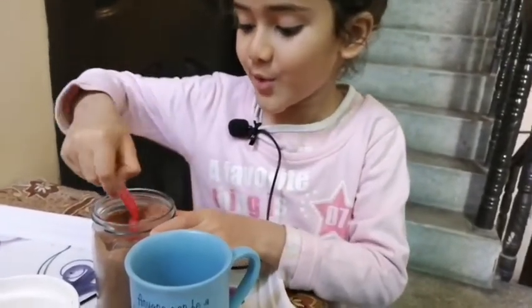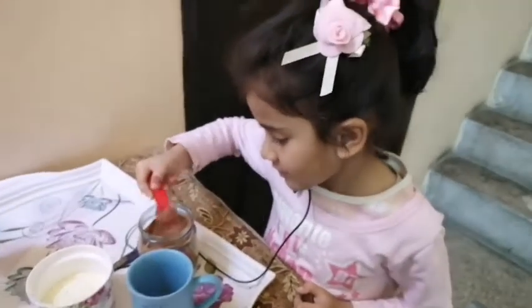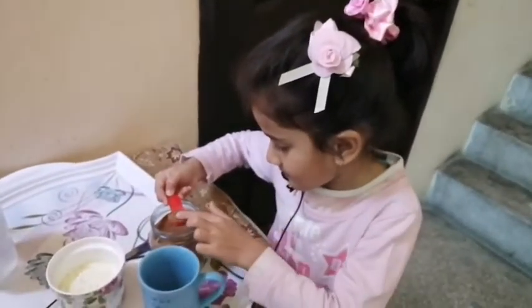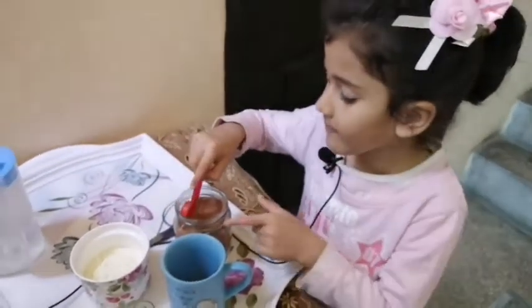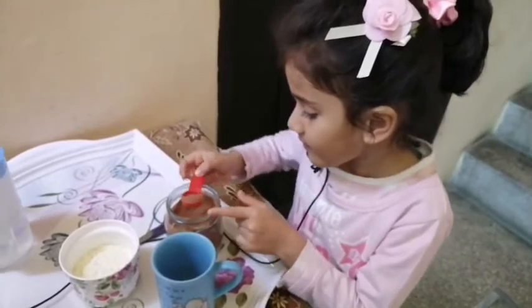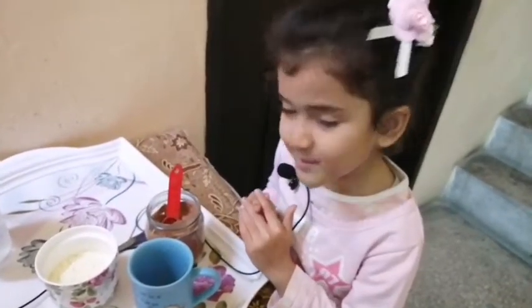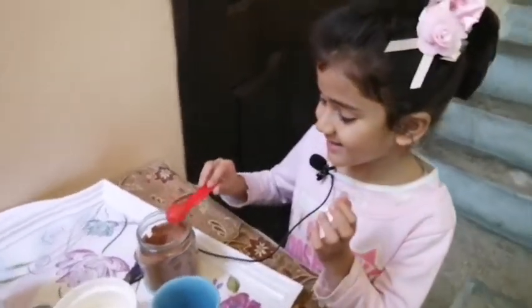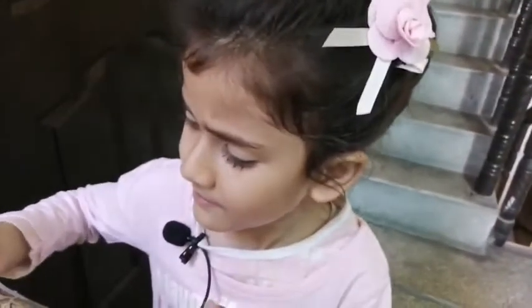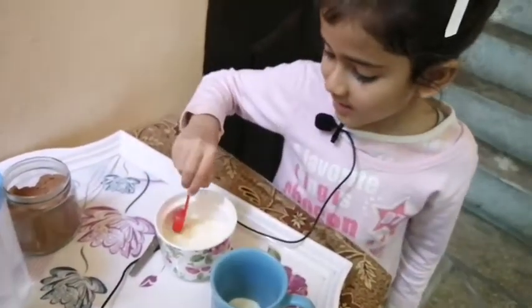Okay. One, two, three, four, five scoops.